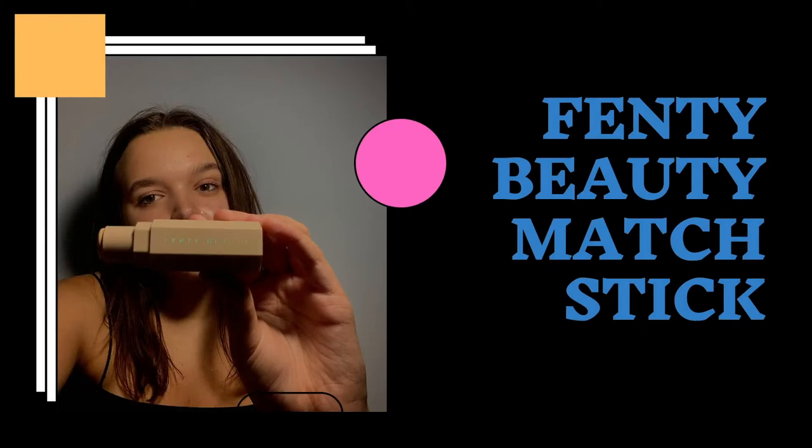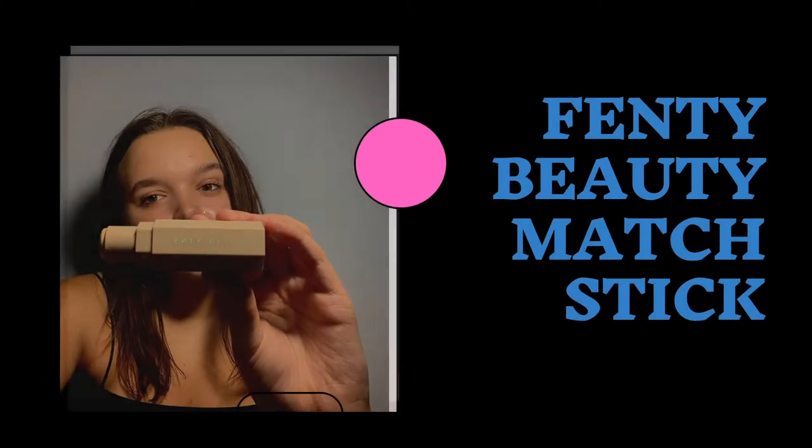So I'm all prepped and ready to go. I have my moisturizer on, I'm primed. The first thing I do is I use my Fenty Beauty Concealer Matchstick. I just use this as like my foundation, concealer, base kind of thing.